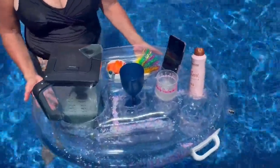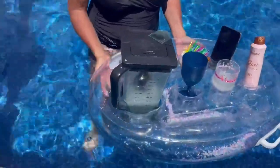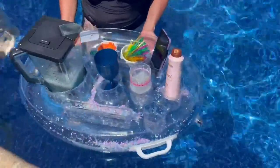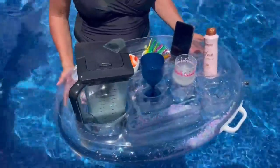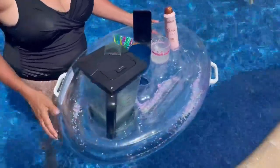I got the cell phone in there so it doesn't get wet or anything else. It's really highly recommended — it's superior quality, I haven't had any leaks or anything like that. It was very easy to blow up. It's solid — you use these handles on the sides and you can pick everything up and move it.